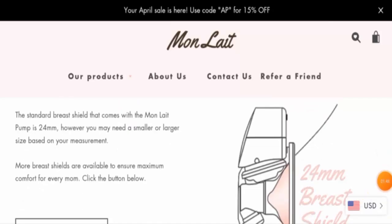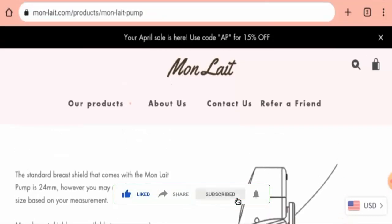Next we will talk about the legitimacy factors. But before going further, we request you all to like, share, and subscribe to our channel. First, we will look at the availability of this product.